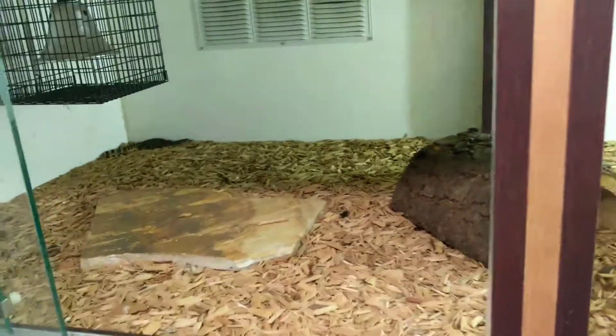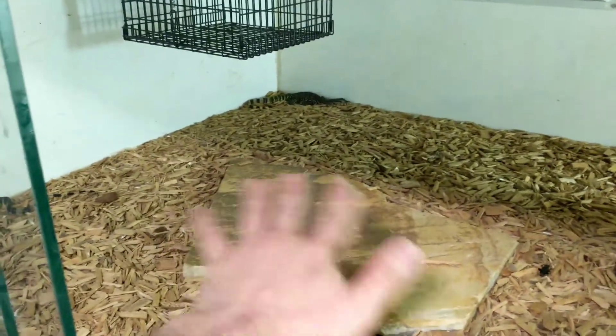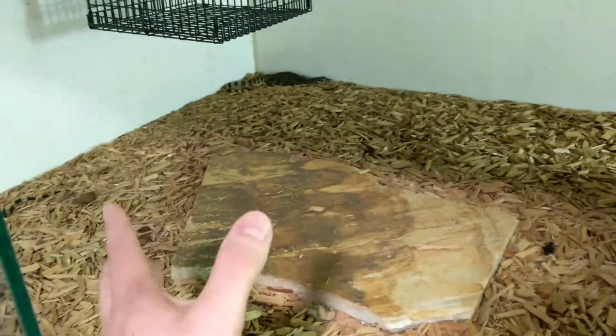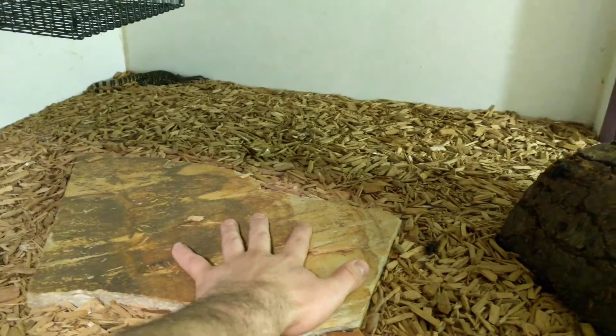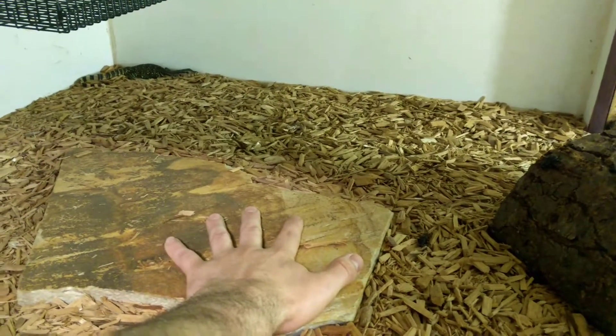Basically what happens is your heat light is above your floor tiles. The surface of your floor tile is going to get into the 130s, but the heat capacity is so low — especially in a platform like a floor tile — that if you put your hand on it, you can put your hand on it a couple times and that heat will have transferred into your hand, and there's not a lot of heat left in the tile.